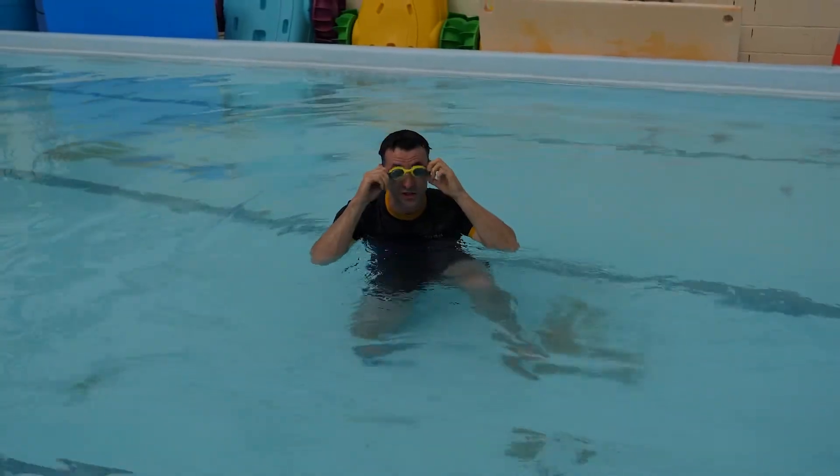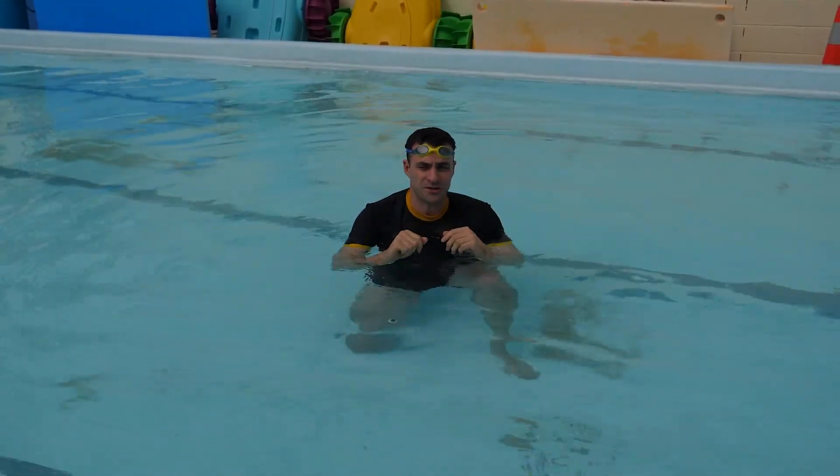Alright, so that's a great challenge. It actually helps you learn breaststroke, but it's definitely not something you're going to see at the Olympics.